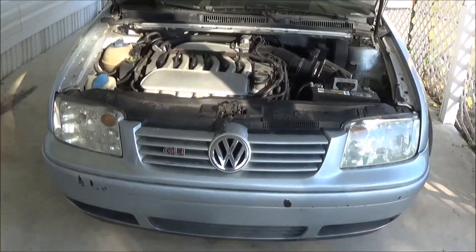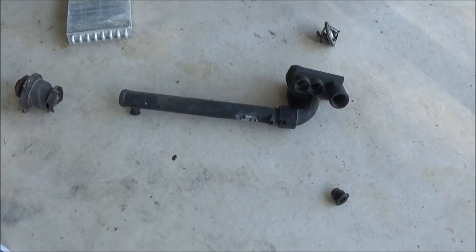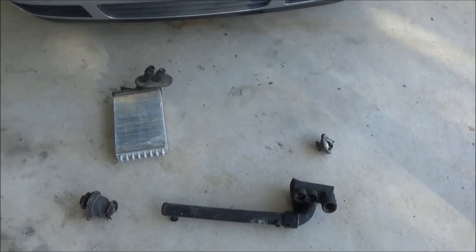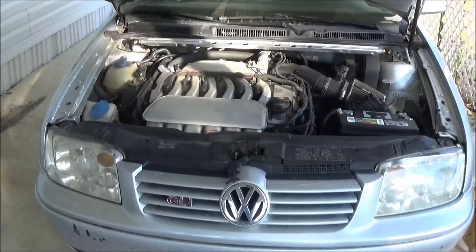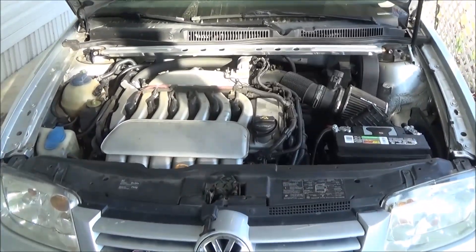I had to fix another coolant leak on my Jetta. Here are all the coolant parts I've replaced so far, set up just like they are in the car. I can explain almost every coolant leak you're going to have with a VR6.